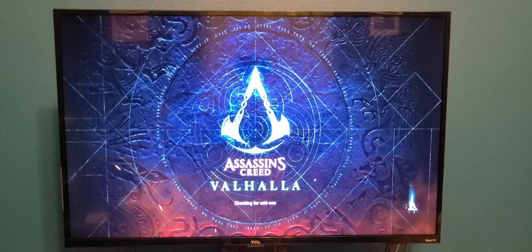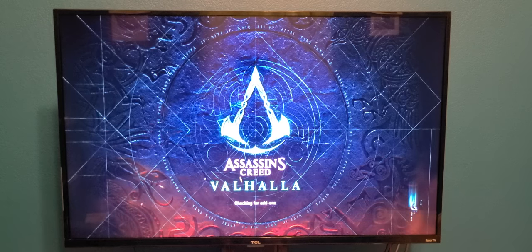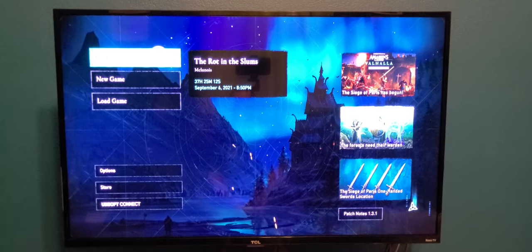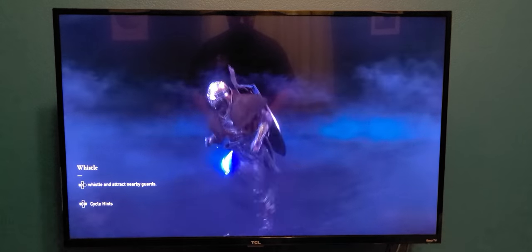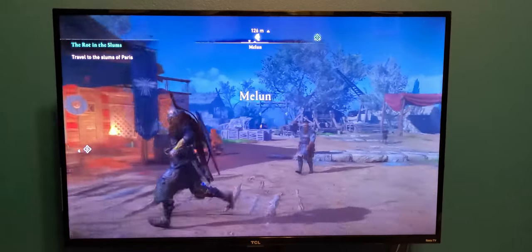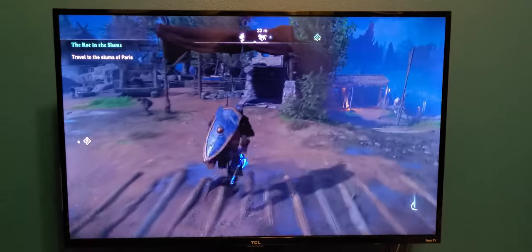This is the first game I played off of the new SSD. It's checking for add-ons — connected to the internet to do that. Let's continue. We are started. It seems to be doing okay — got your little dude running around in the background. Doesn't seem to be lagging or jerking or anything, just like if it was on the internal drive. Pretty good.